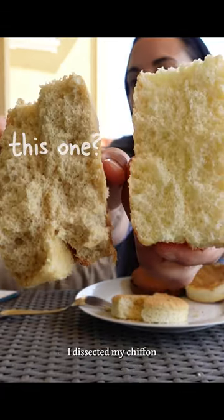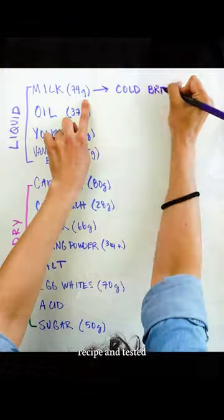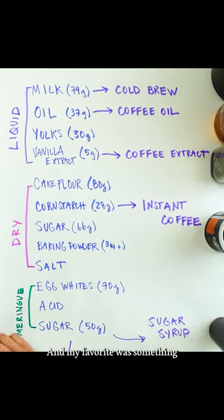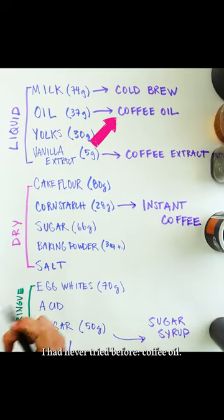What's the best way to add coffee flavor to a cake? I dissected my chiffon recipe and tested five ways to add a beautiful coffee flavor to my chiffon. And my favorite was something I had never tried before: coffee oil.